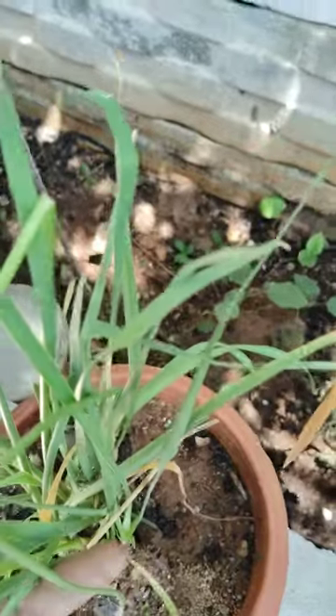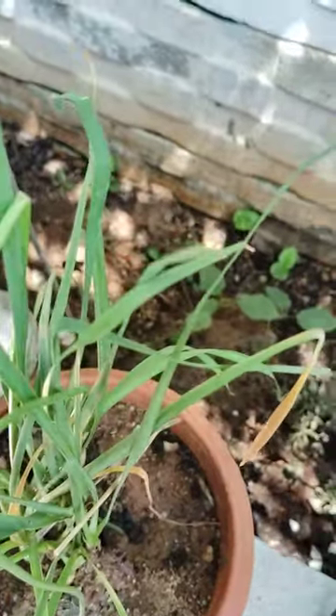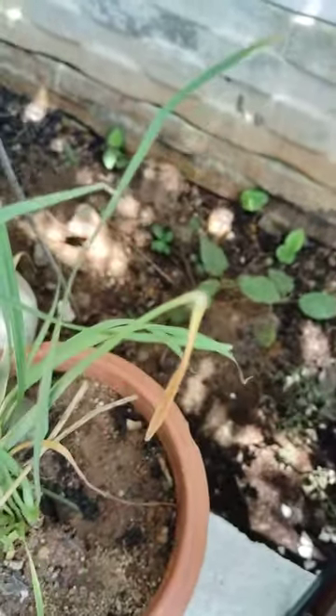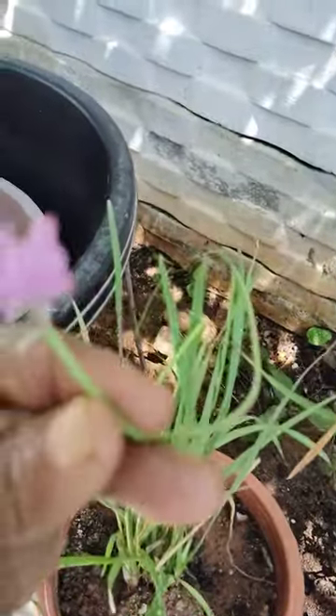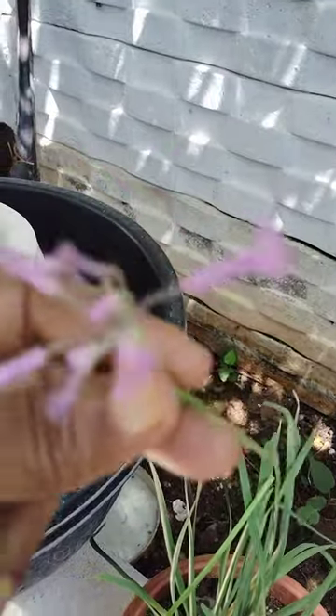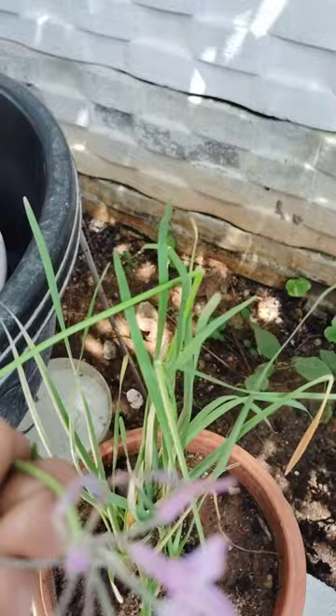See here, another plant is there — this is the odomas muscatora plant. This plant has a very strong smell. The vodomas muscatora plant is also flowering. See here, this is also one type of grass.